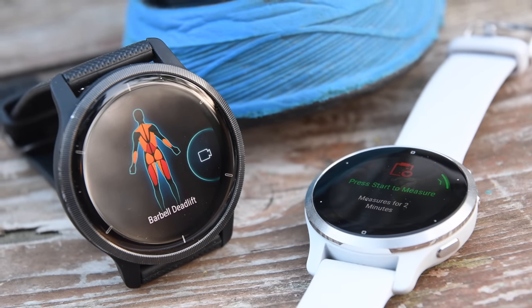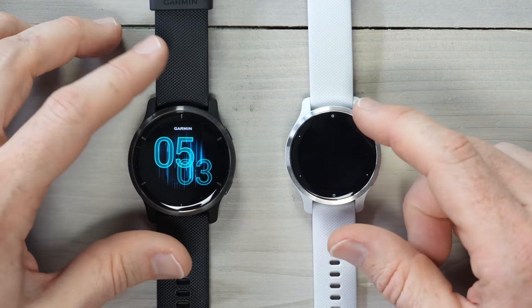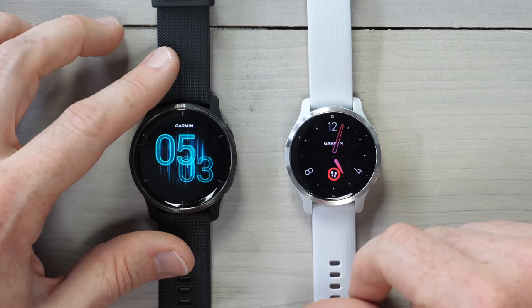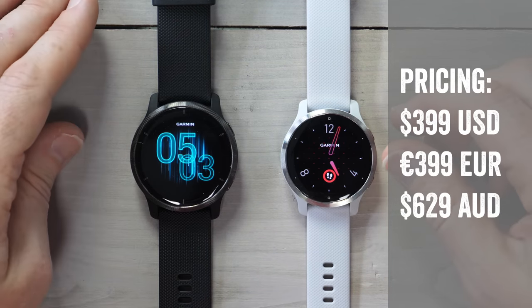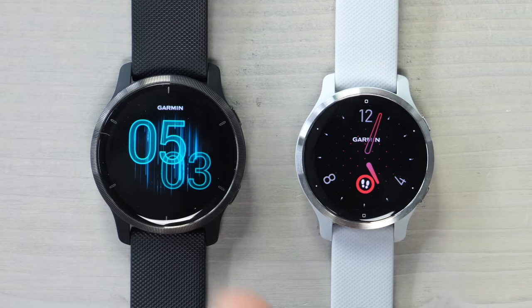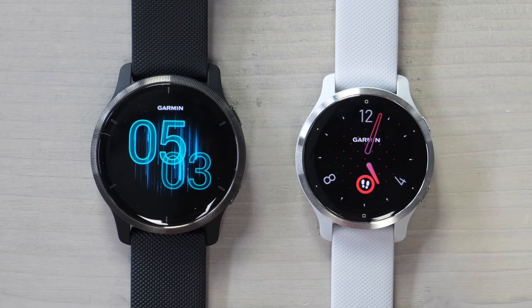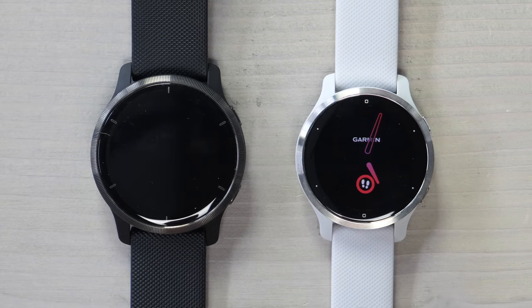Before we get into the official 11 new things, a quick note up front: there are actually two Venue versions. There's the Venue 2 and the 2S, which is a smaller one. They're identical feature-wise and identical price-wise at $399 USD. The only difference is the size — 45 versus 40 millimeter — and the battery life is slightly bigger in the Venue 2 over the 2S.